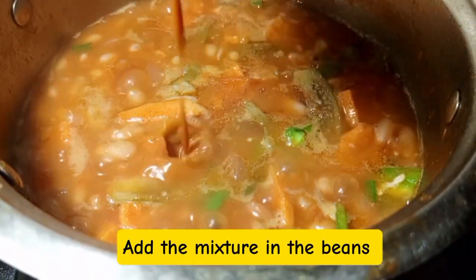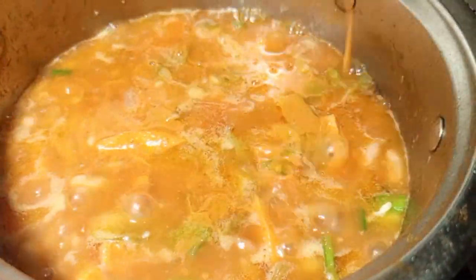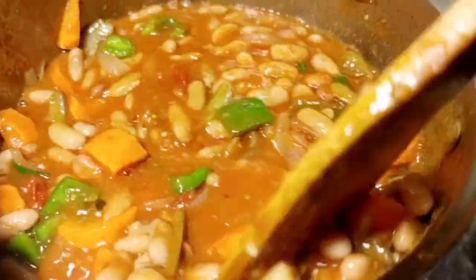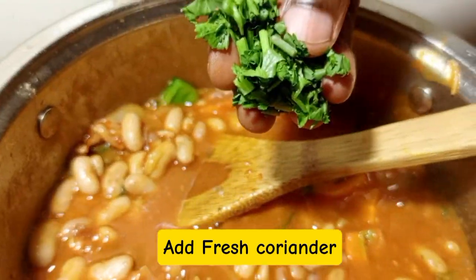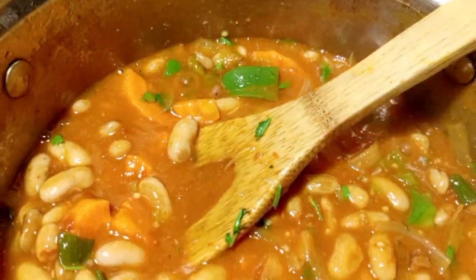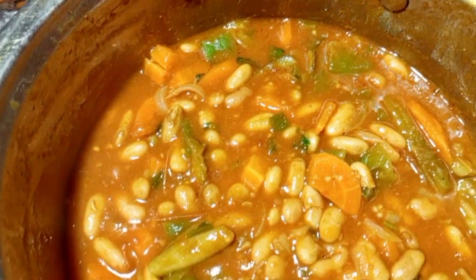After mixing, make sure everything has dissolved, then get this mixture and apply it into the bean sauce. Trust me, you're going to love this twist — this is the Ugandan twist of cooking bean sauce. Make sure your beans are thick because beans work like a side dish — don't apply much water. Then finish off with fresh coriander and boil for five minutes, then it is good to go.